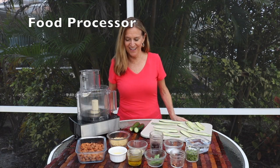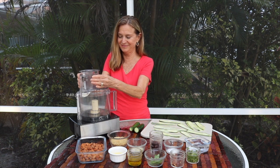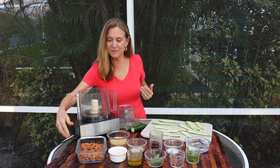What do you need for this dish? A food processor is the equipment — all we have to do is dump and go.